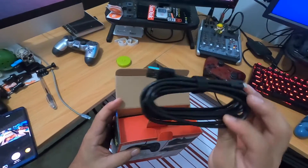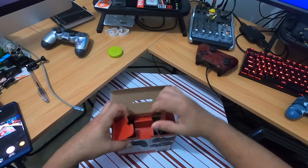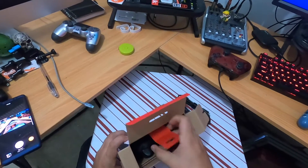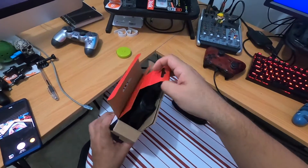Oh, the cable is detachable — that's cool. I thought it was like always connected. And there's just a little bag in here.